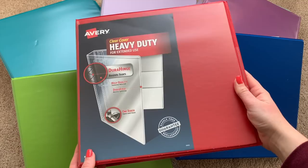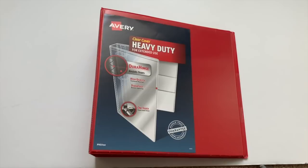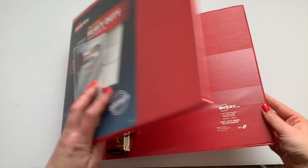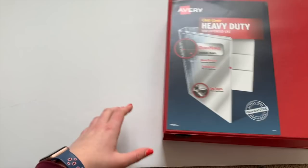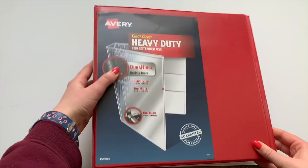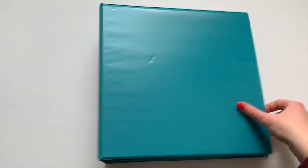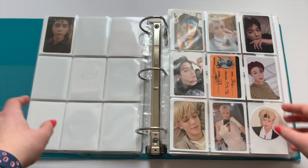So the first thing I obviously have are my binders themselves. I currently have five binders and I just bought a sixth one because my Super Junior Infinite binder is getting very full. The binders I use are called Avery — they're the brand Avery and they're three inch binders. Most of them I got from Staples, which is an office supply store in North America, but I bought my most recent one from Amazon, so I'll link the Amazon one down below if you don't live in the US or Canada. I use three inch binders because it gives me plenty of room to expand my collection.